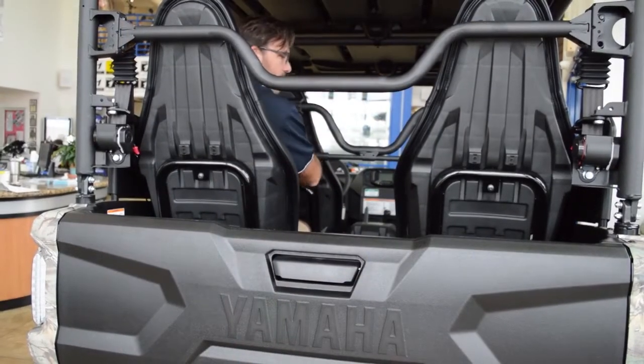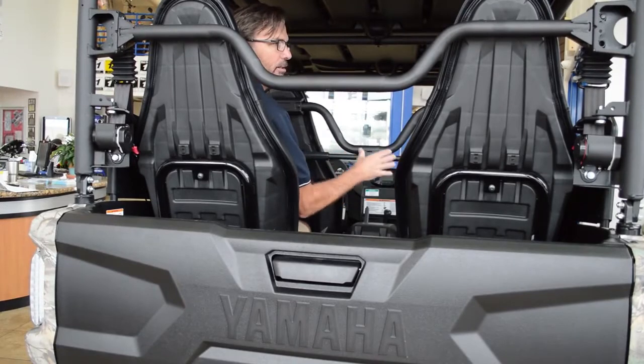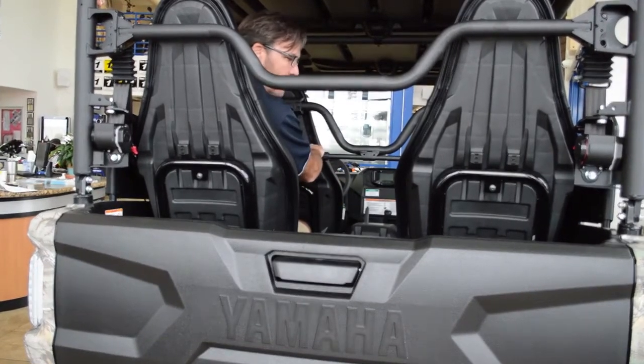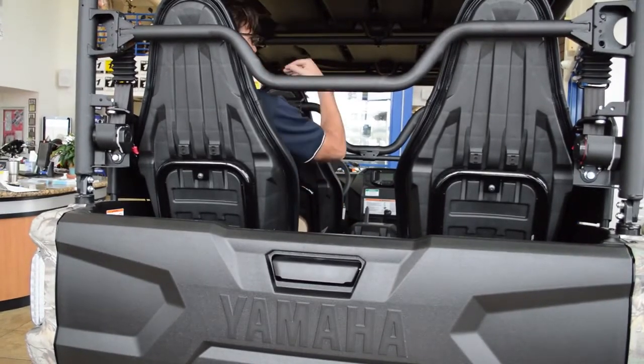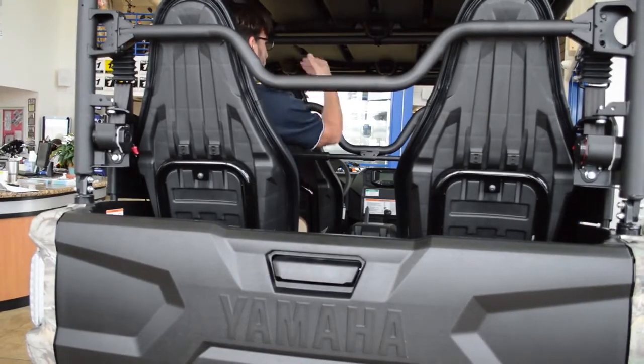Even though the rear seats are convertible, Yamaha really had the passengers in mind when they built this vehicle. It's got nice sturdy grab handles, and it's very comfortable, roomy, and spacious. Sitting in the back, you're positioned up higher than the front seats, so you can look over the driver.